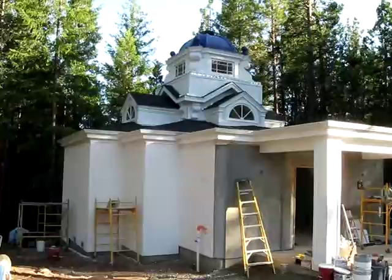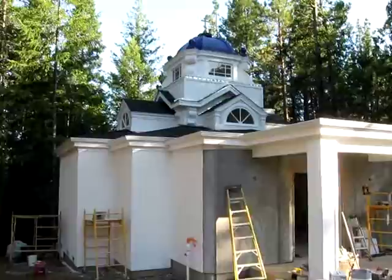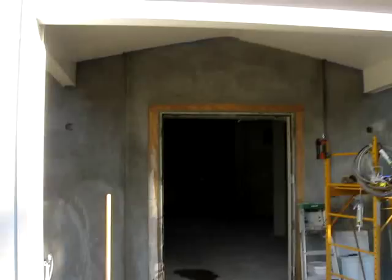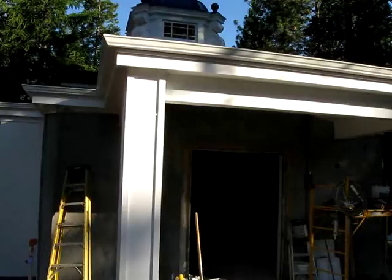This is going to be a video tour of the church at the Monastery of St. John in Mannton, California. This is the exterior of the church. The dome that you see is the part that they salvaged from Point Reyes, the old chapel. Basically the church was about as big as the dome, and so they've expanded the church underneath it.